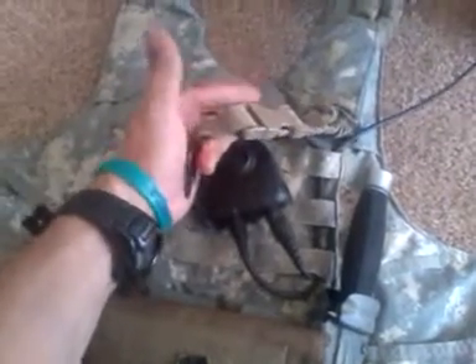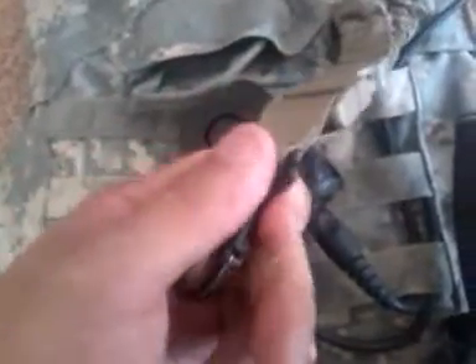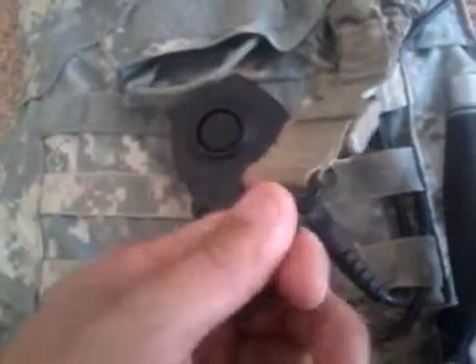This is a BDS Tactical sling, and it's run all the way into the integrated release of the vest itself. When you pull this, everything comes apart but you still maintain your weapon close to your body, so you keep weapon retention.